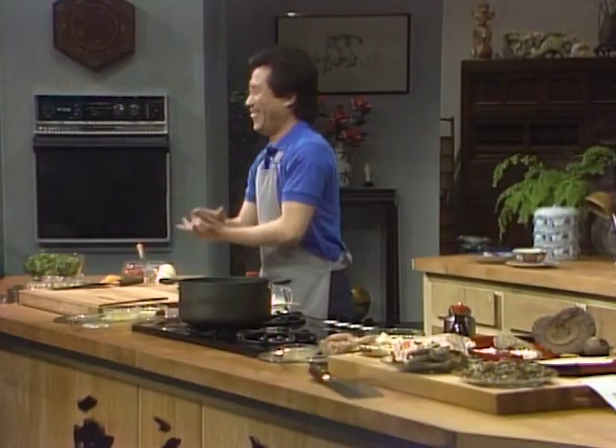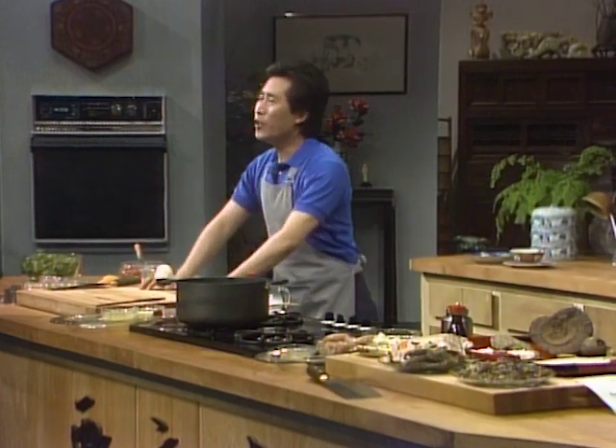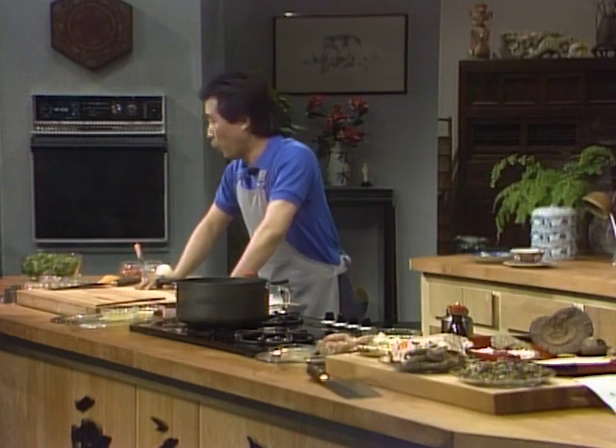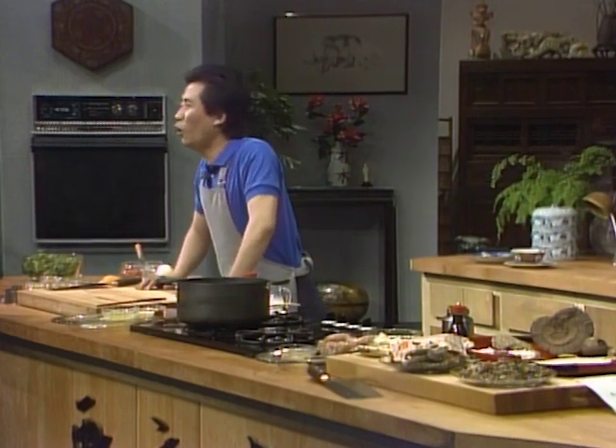Are you ready or what? Now, the first light and healthy dish I want to show you is very, very simple. It's velvet corn soup.